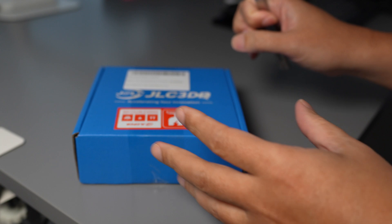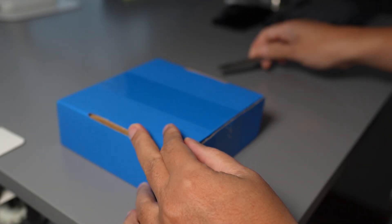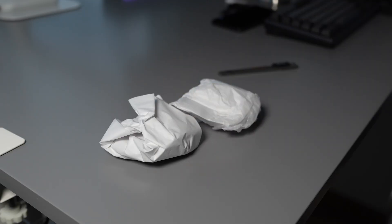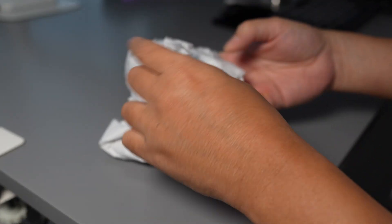I just received this package from JLC 3DP today — I've never seen resin printing in full color before, so let's check it out together. It's been about two weeks of waiting — I hope nothing is broken. Let's check the first object.